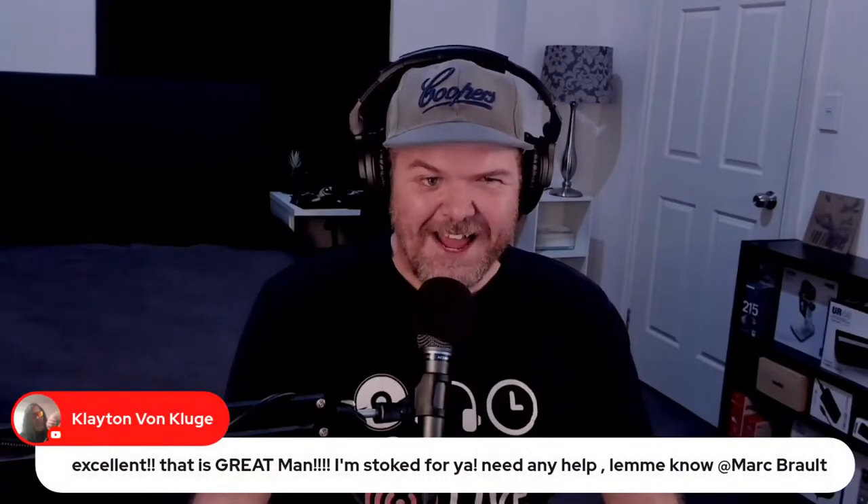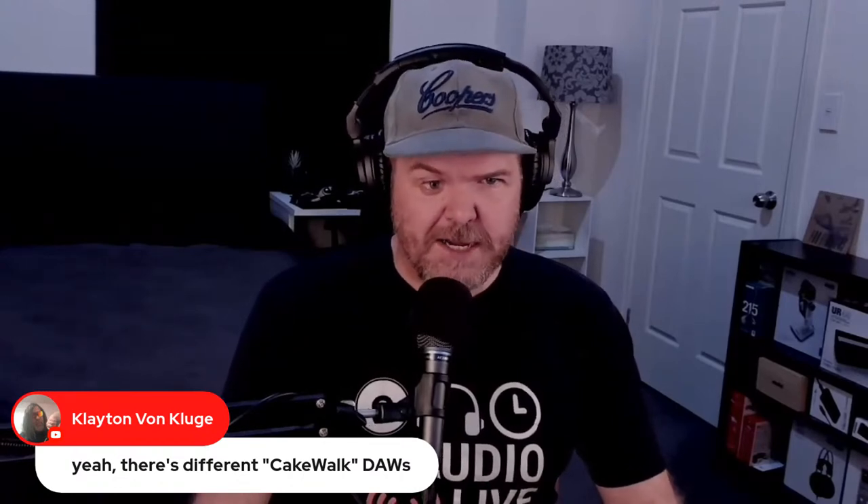Let's say g'day to the folks who are here live. Clayton Von Clue says he's on BandLab but is never there. And Mark confirms that yes, BandLab online is different from the Cakewalk by BandLab desktop DAW — keep that in mind.